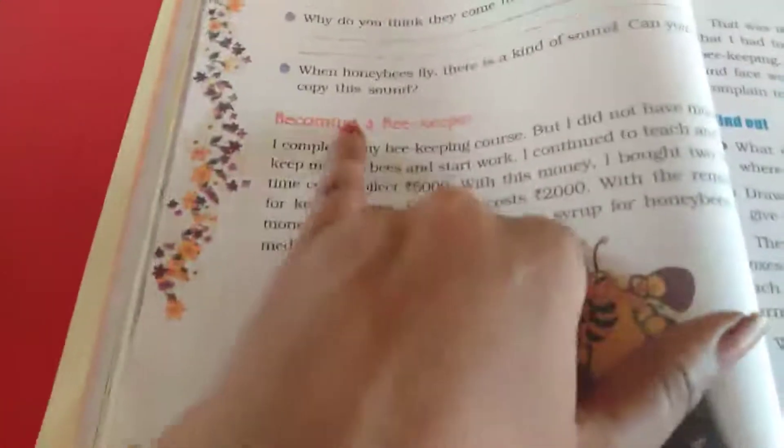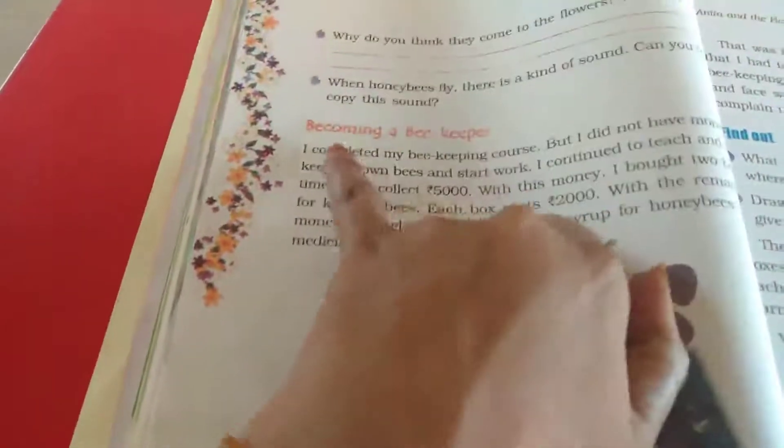So take your EBS book and open it to page number 42. Becoming a beekeeper.